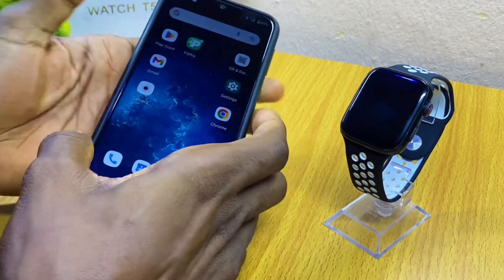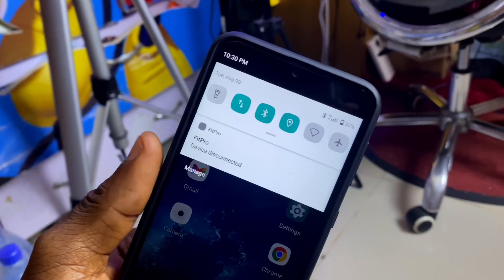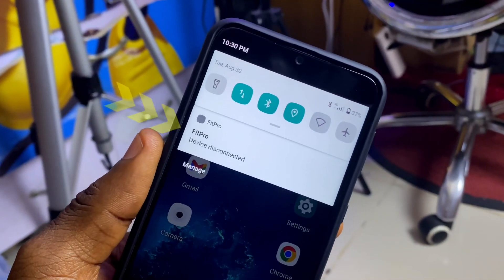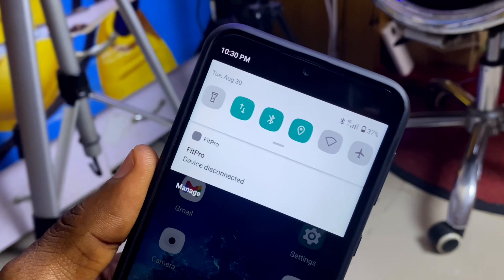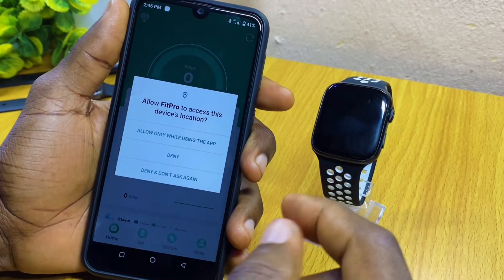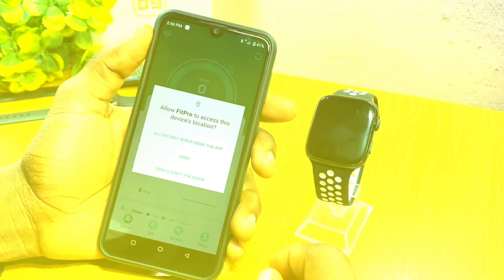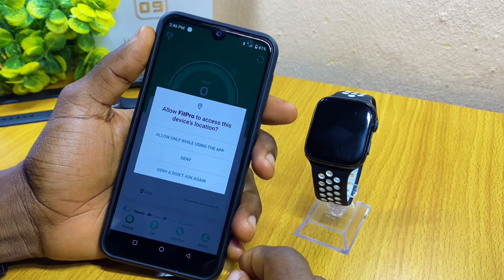Today's video is about the Fit Pro auto-disconnection problem. If you have a problem with your T55 smartwatch not connecting with the Fit Pro app, I'm going to show you how to fix that in this video. Let's get down to business.